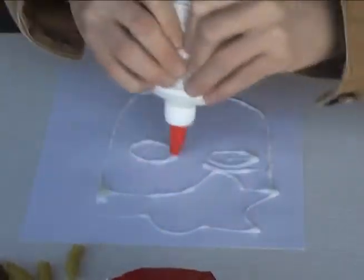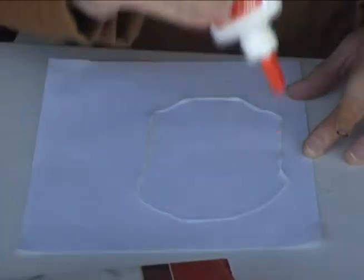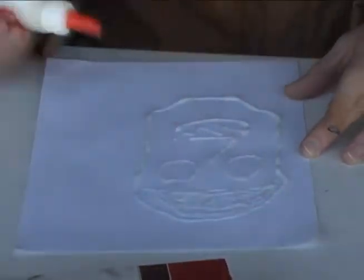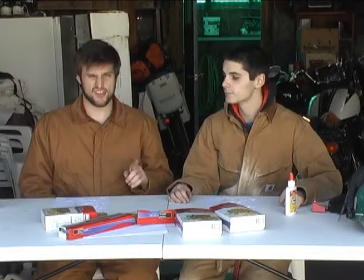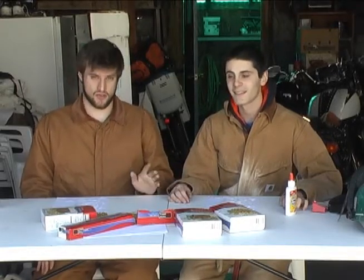Then you can start working on your glue. Now obviously what I'm gonna do is — because I'm doing Kurt — he has a very square-ish structured face, so that's what I'm gonna do. You can use whatever sort of pasta you want to create your figure.